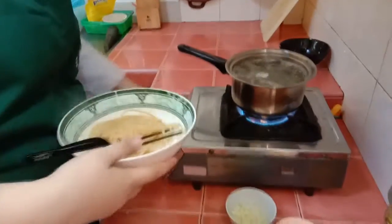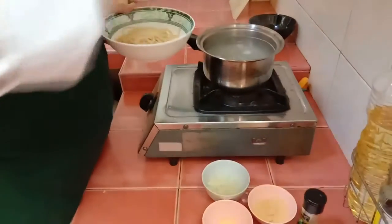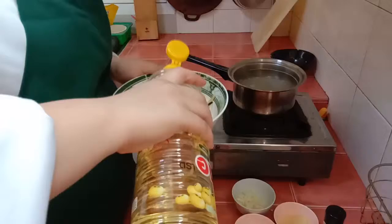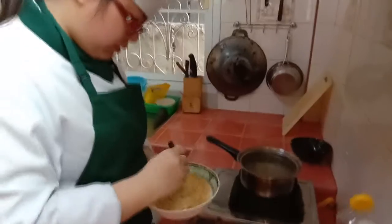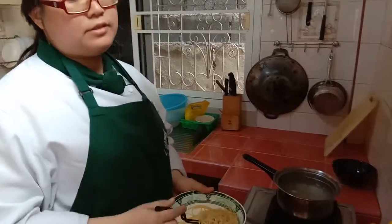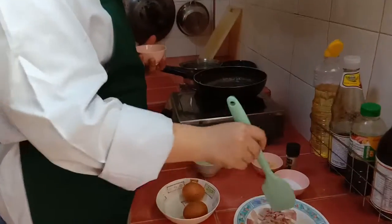Turn off the fire, sorry. And we add a little bit to make it moist. And now we will cook this.